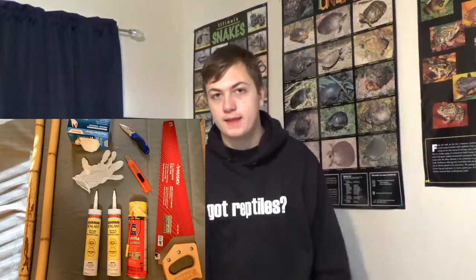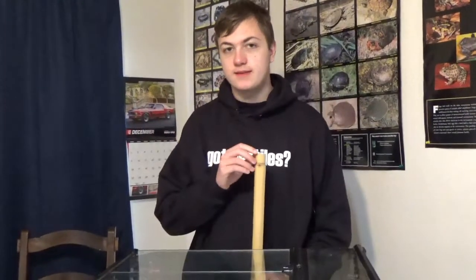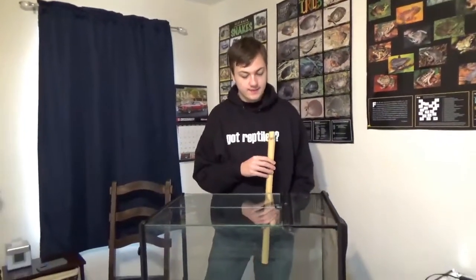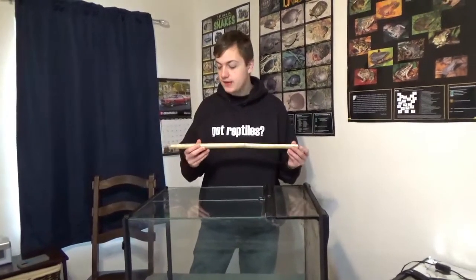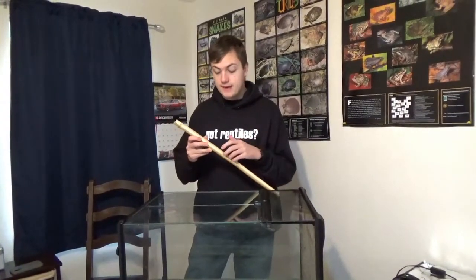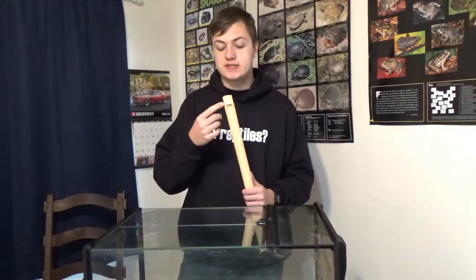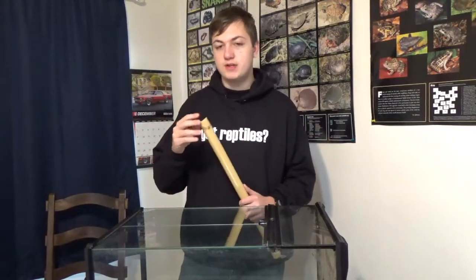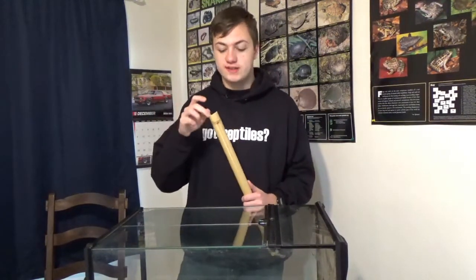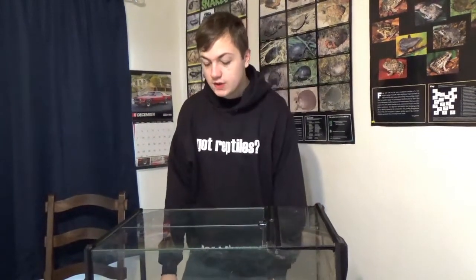We started off by getting some bamboo from Hobby Lobby and cutting it into 22-inch pieces, and then cutting it in half. As you might know, bamboo has chambers inside of it, and we are using the smallest chamber from the point we cut it — towards the top — so if bugs, water, or the lizard tends to get in there, it won't go very far.